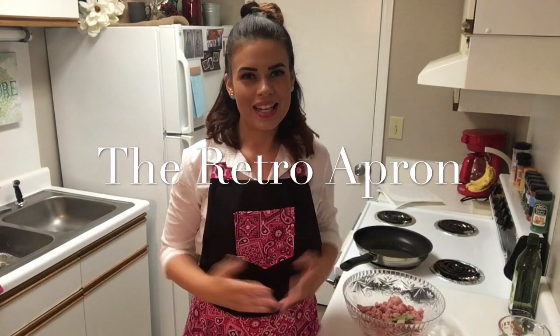Hey, thank you so much for stopping in today. My name is Julie. Today we're going to fix some turkey zucchini burgers with sriracha mayo. If you're interested in easy, quick, and delicious recipes, make sure you subscribe to my channel and hit the notification bell so you get notified every time we post.